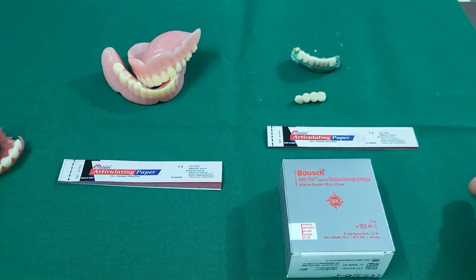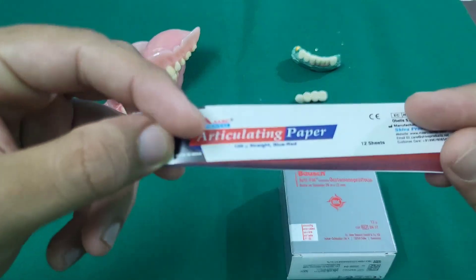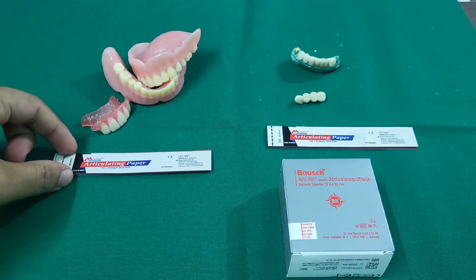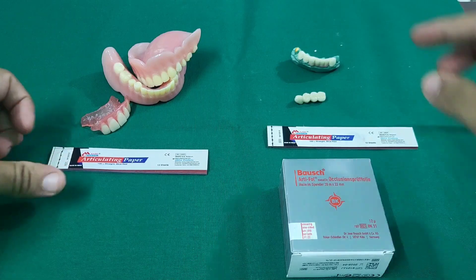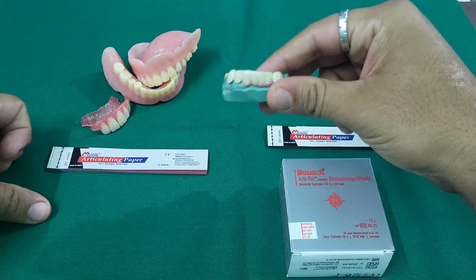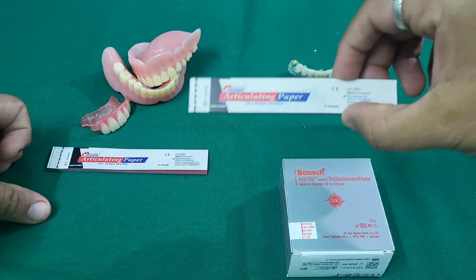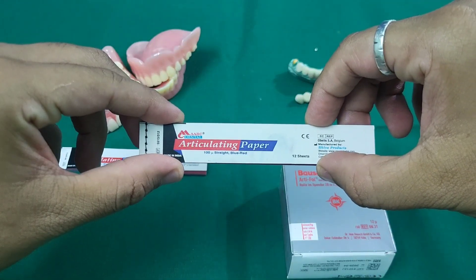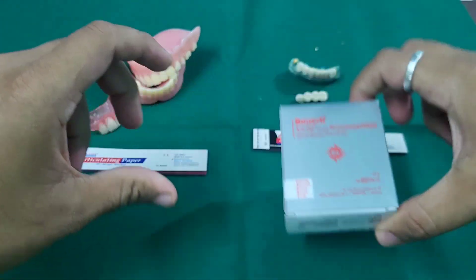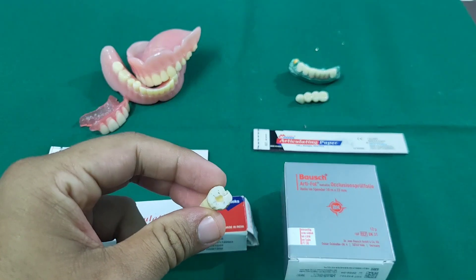In cases of complete denture, removable prosthetic denture, or any acrylic tooth restoration, you must check occlusion with 100 micron articulating paper. In fixed prosthetic denture cases, you need a two-step procedure: step one uses 100 micron articulating paper to check both static and dynamic occlusion, and step two uses 12 micron articulating paper for both static and dynamic occlusion.